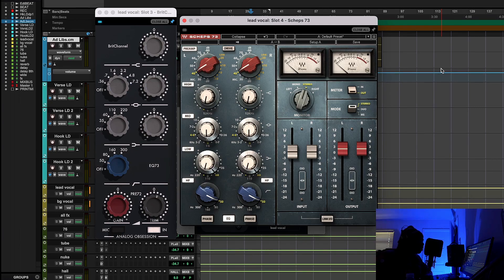It doesn't matter what type of material you put in front of it — a bass, a kick, a vocal, whether it's a high voice, a deep voice, a mid-range voice — the Neve 1073 flat out works. That's why it's just a timeless unit and everybody talks about it.